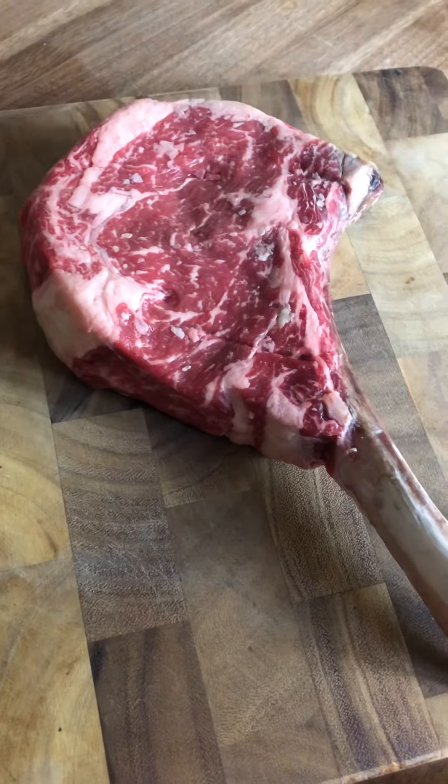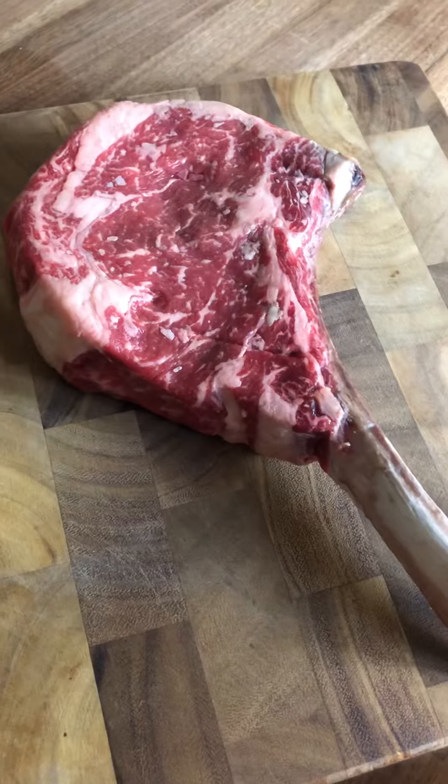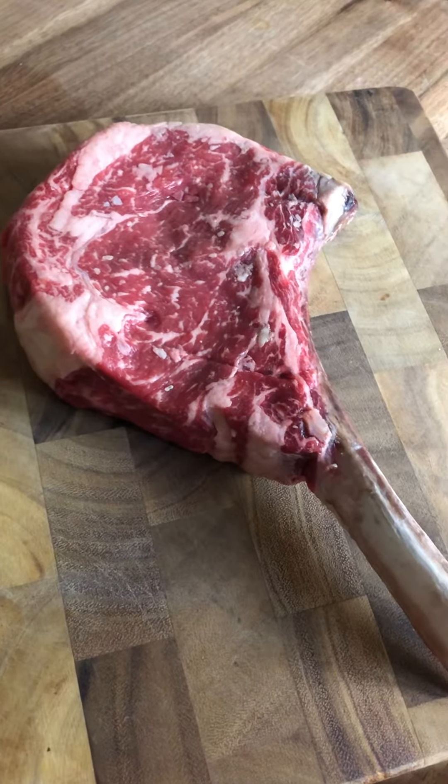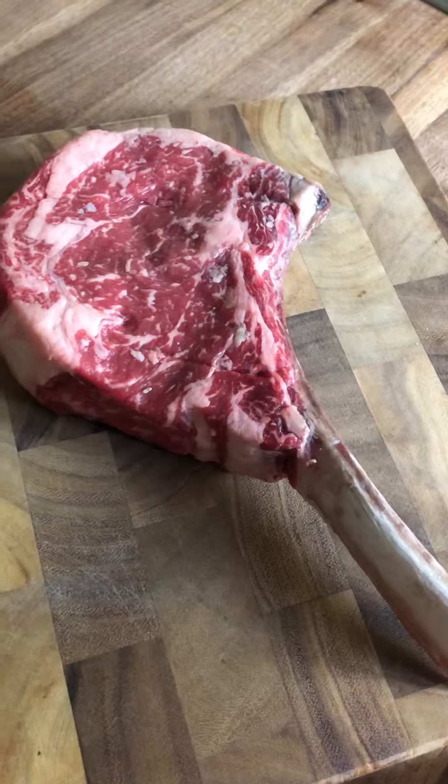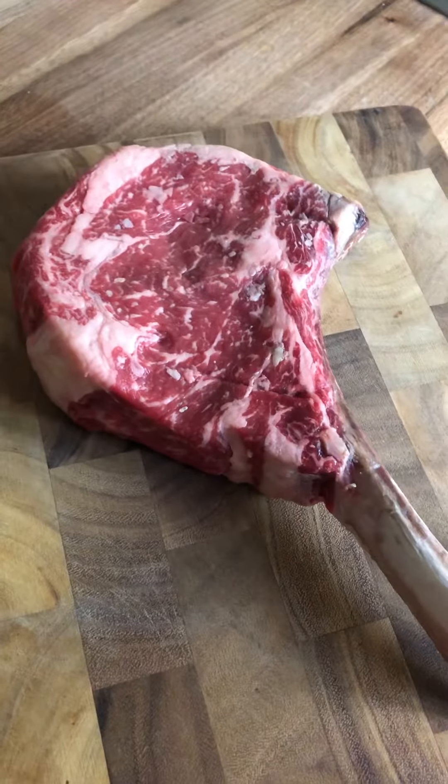One: if it's a good steak, it doesn't need anything. Just hit it on the grill, cook it over some wood — it doesn't need any seasoning or marinade. Good steaks are good steaks. Some other ways I like to do it — you know, classic...